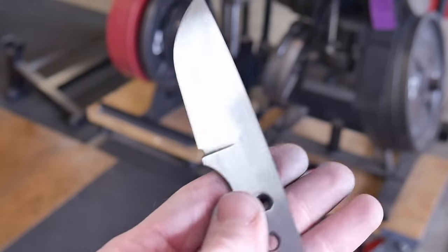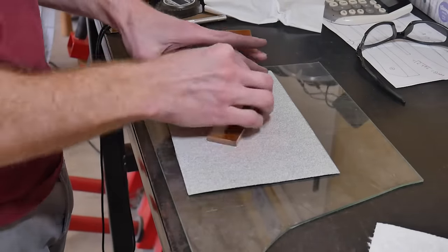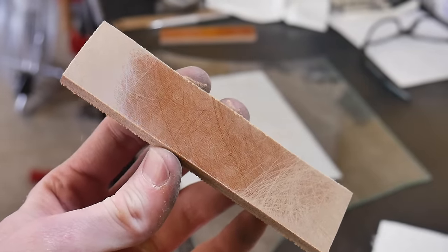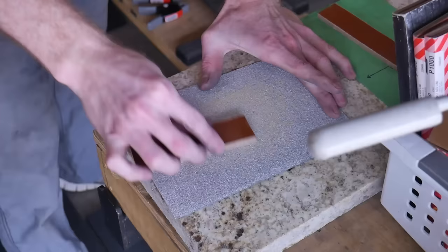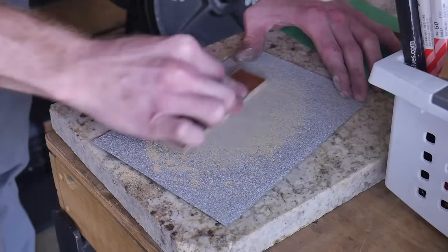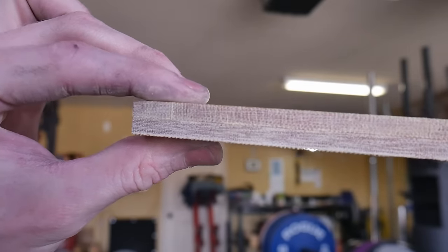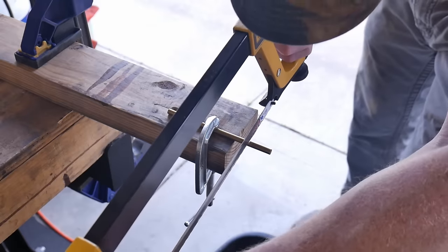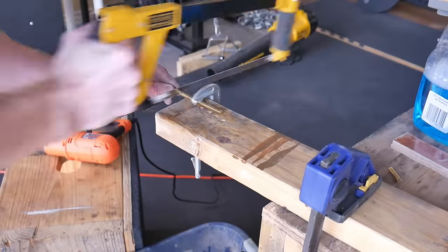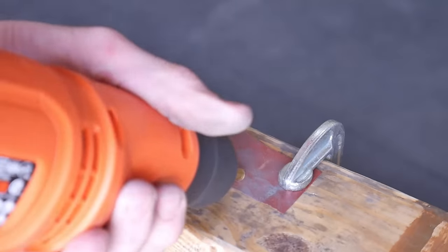Now we're flattening the handle scales. If you don't have anything else, a piece of glass is pretty darn flat — lay sandpaper on top and use it to flatten your scales, because they likely won't come flat. You can also use a piece of granite, a countertop cutoff, or a sink cutout. Many granite supply shops will give you sink cutouts for free. Once you get both sides done, put them together and make sure you don't see any light between the two pieces — that tells you both pieces are flat. We're then cutting our pin stock to about one inch long from 1/4 inch brass pin, chucking the pins in our drill, and using sandpaper to knock down the burr off the edges.